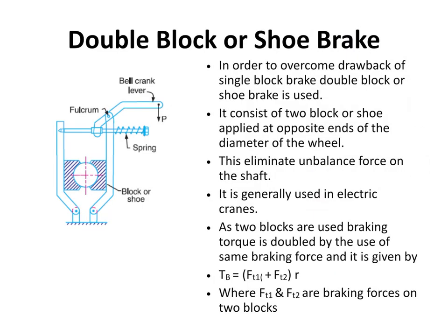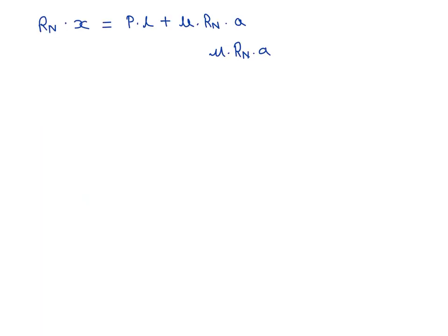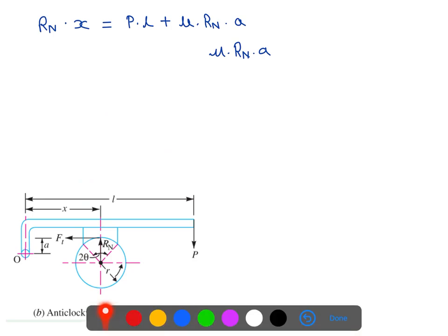We are going to see the double block or the shoe brake. In the last lecture, we have seen the single block shoe brake. In this single block shoe brake, if we look at the arrangement, we find that the shoe is being pressed against the wheel. Because of that, there is an unbalanced force acting on the wheel — an unbalanced normal force — and there are chances of bending of the wheel shaft.